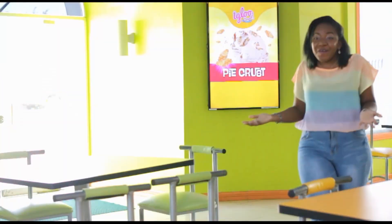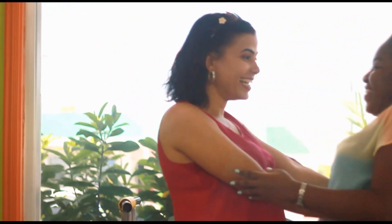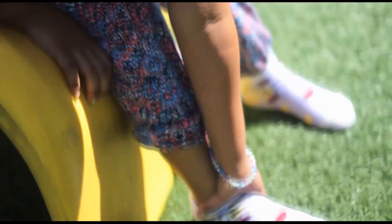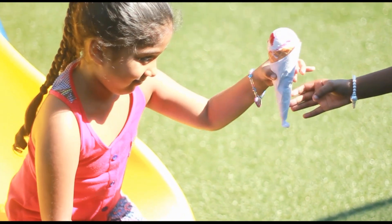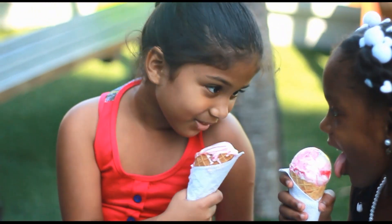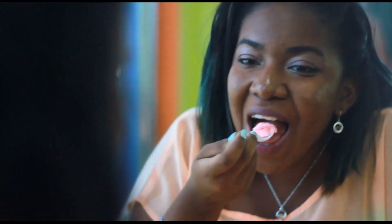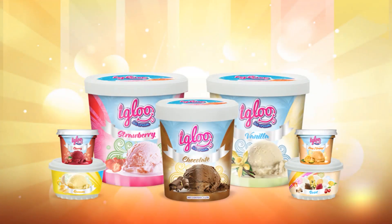Friendship is the one thing I could never live without. How long has it been? 15 years? 16 years, girl. We have been friends ever since that day you appeared out of nowhere with my favorite — the good old days. So much has changed. Well, not everything. Igloo Ice Cream is still our number one comfort food. Igloo Ice Cream, making moments a magical memory.